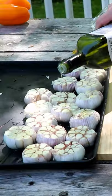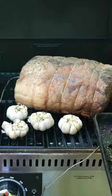Cut the heads of garlic cloves off, hit them with oil, salt, pepper, thyme, and get those on there to smoke.